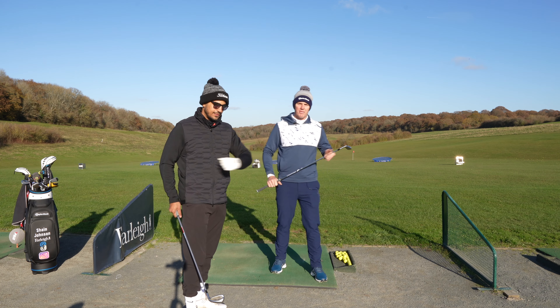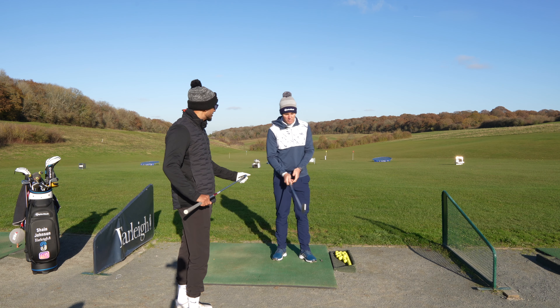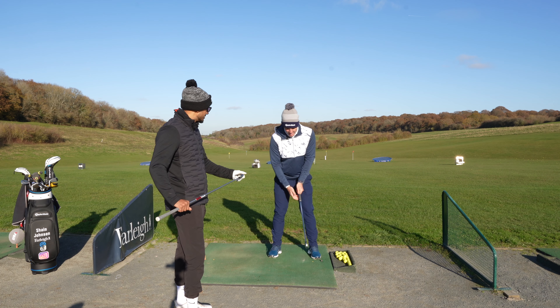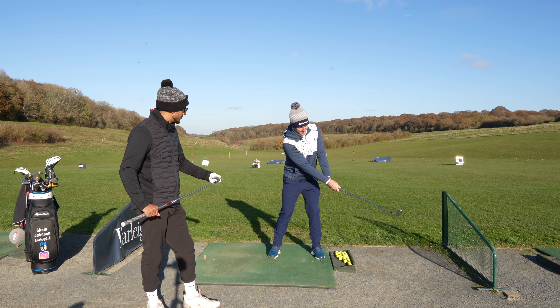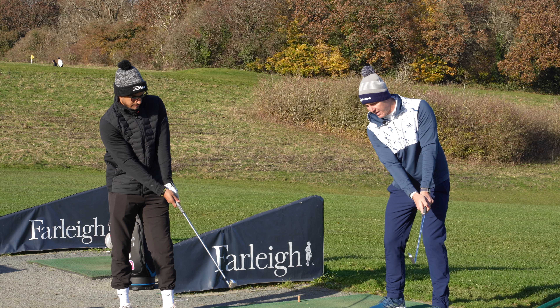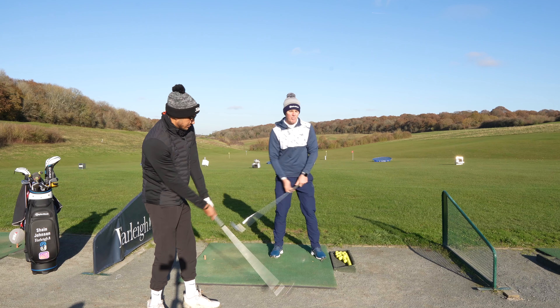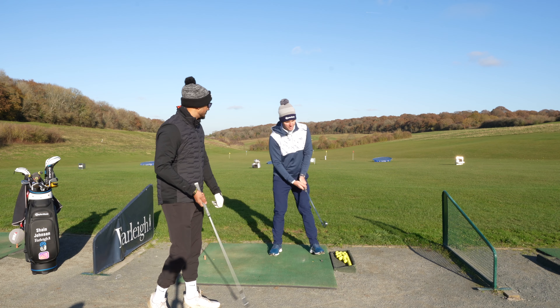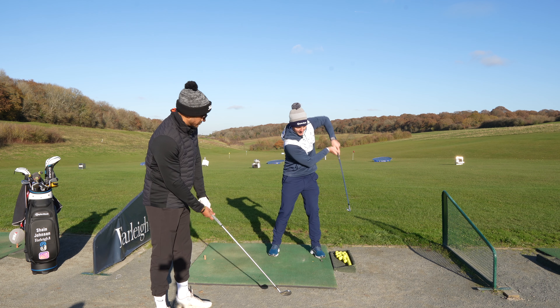So a drill we're going to work on — along with the new grip — is to get him to start nice and extended out here, because that's ideally where you want to be in your follow-through. He's going to start the swing from there. The drill goes from there, back, and then try to release through. The purpose is to feel the position where your hands should be at release.